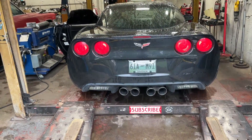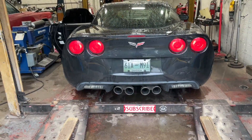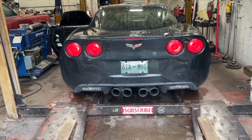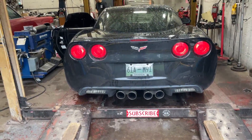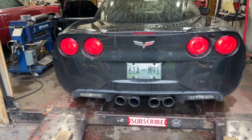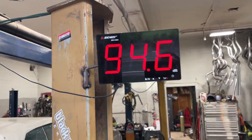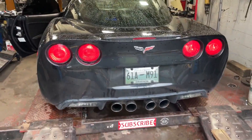Much better. Super 10 Flowmaster — there's the sound decibels: 99. It's not that loud.